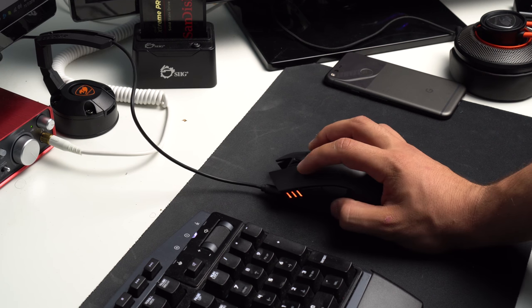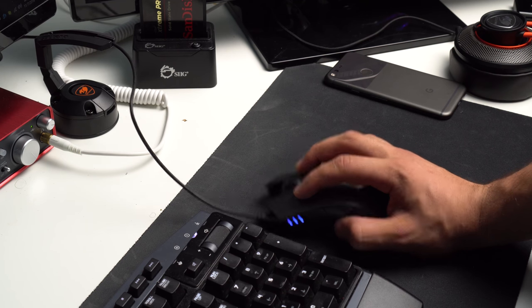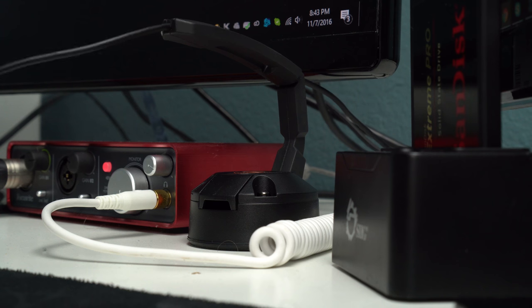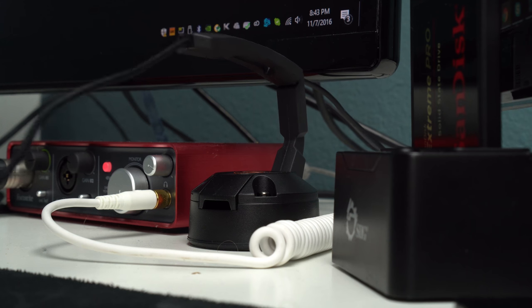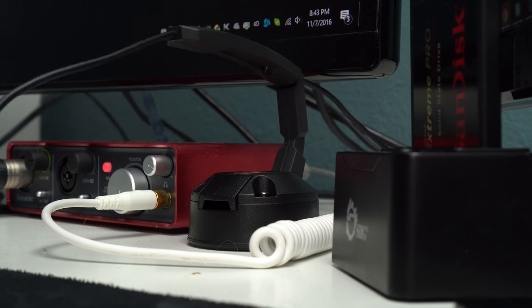I used the Revenger with the Bunker from Cougar as well. Before this I used to think that mouse bungees were an overhyped gaming accessory, but with my time spent with it, it's actually pretty useful. It's nice not having to worry about the cables being kinked or caught while gaming.